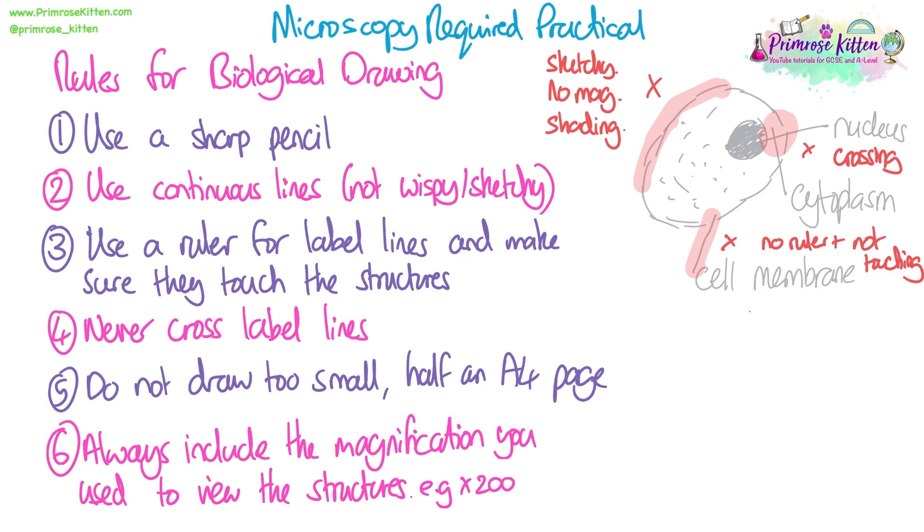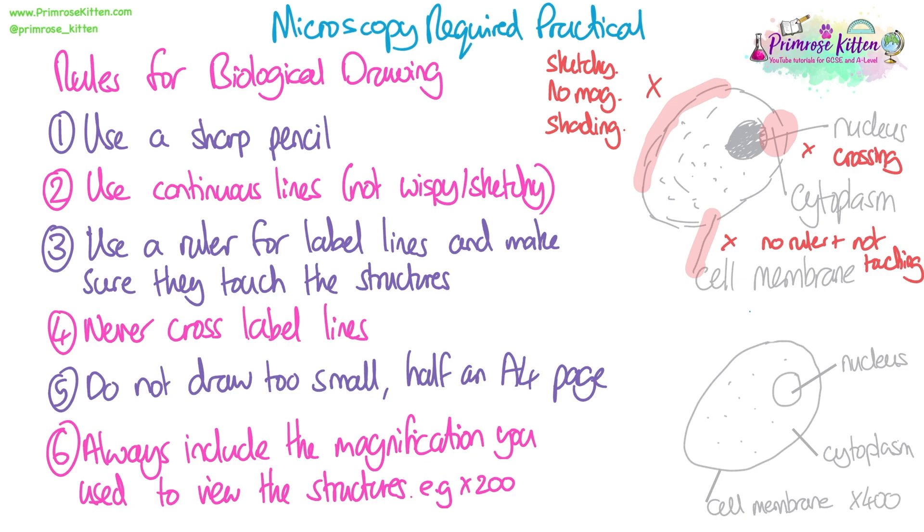I've redrawn that diagram to follow the rules. I've got my continuous line around the edge, not wispy. I've got some mild dot work, and I've got my nucleus, cytoplasm, and cell membrane all labelled with straight lines drawn with a ruler, and they're all touching what they should be. I've also included my magnification — I looked at this using a ×10 eyepiece lens and a ×40 objective lens. Multiplying those together gives a total magnification of ×400, which is what I put on the diagram.